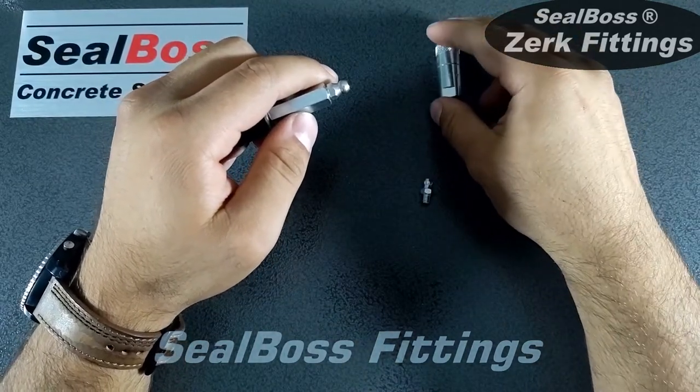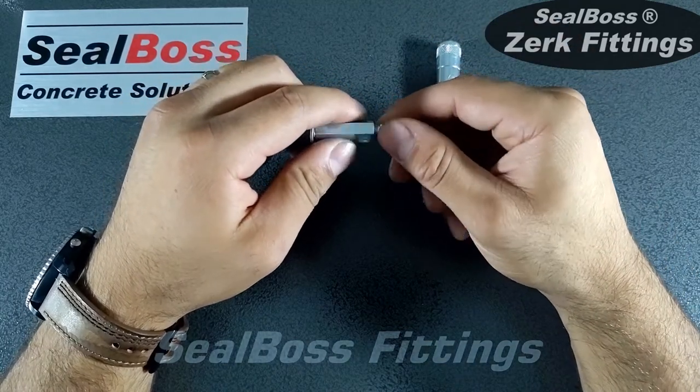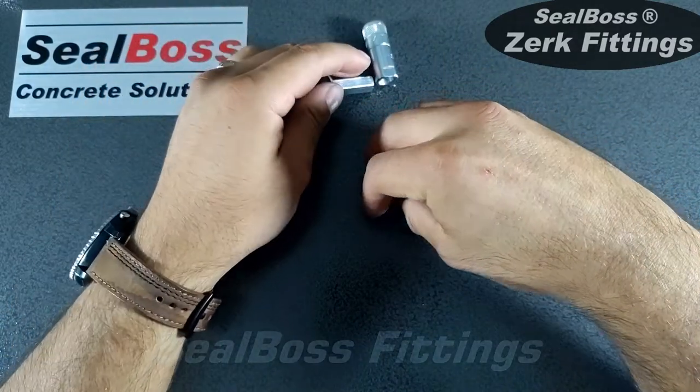If you have any further questions about the Zerks and specific applications in which a low pressure Zerk might be useful, you can contact us online at sealboss.com. Thank you.